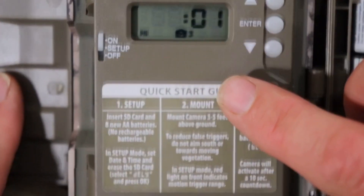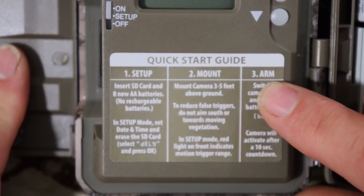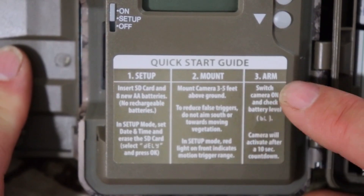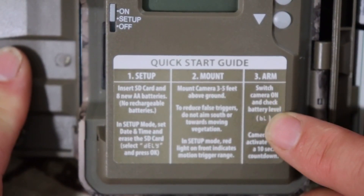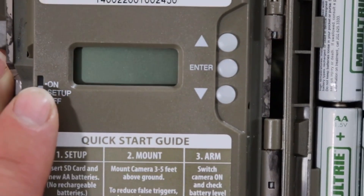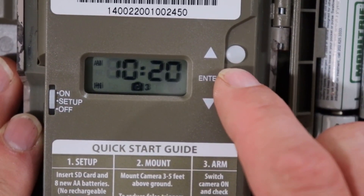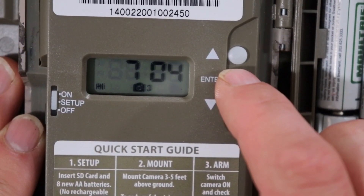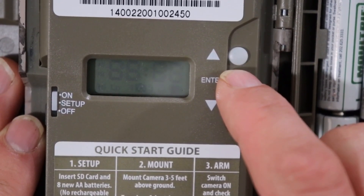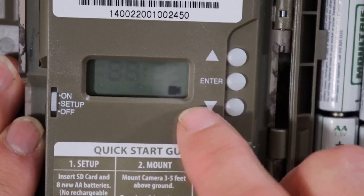Look out for my next review on how to set your camera up to do video. Right here on the bottom is just a quick start guide — Set up, Mount, and Arm — so we'll go through those steps. Let me show you how to set your camera up to take videos. Go ahead and go up to Setup and wait for it to boot up, then you have to go through the settings.